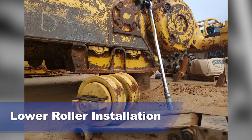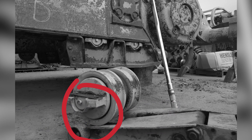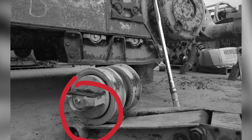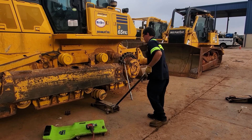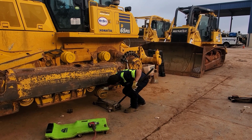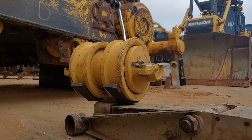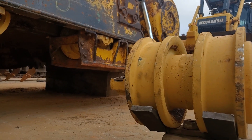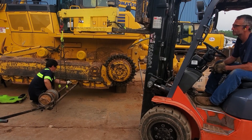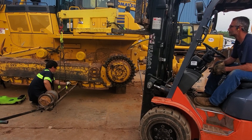Lower roller installation. Wrong tool used for the job. The jack does not have the roller cradle adapter that holds the roller in place to keep it from slipping off the jack when moved. Now let's watch the lower roller being installed properly and safely. Notice that the jack has the proper adapter that keeps the roller from moving or slipping when being positioned into place. If a jack cannot be used, the roller installation tool is a safe alternative.